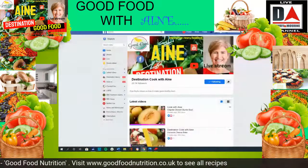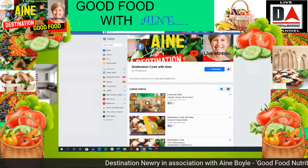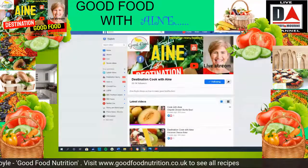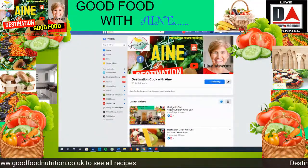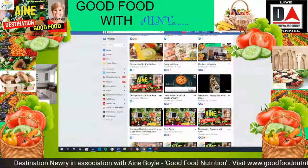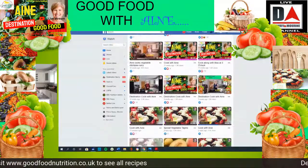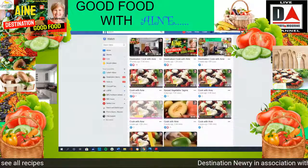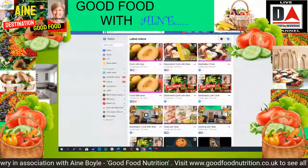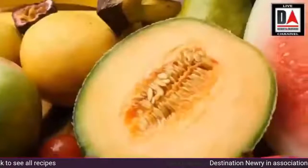Have a great weekend, everybody, and I will see you all on Monday afternoon again at 3 o'clock. Take care, everybody. You can see on screen the playlist of all the past videos — if you're interested, have a little look. I'll stick up the link showing you how to find it on the Facebook page.